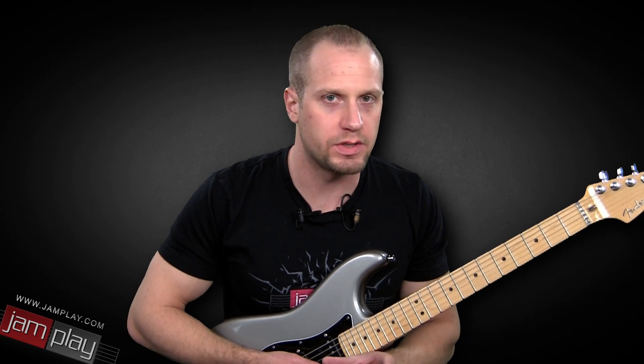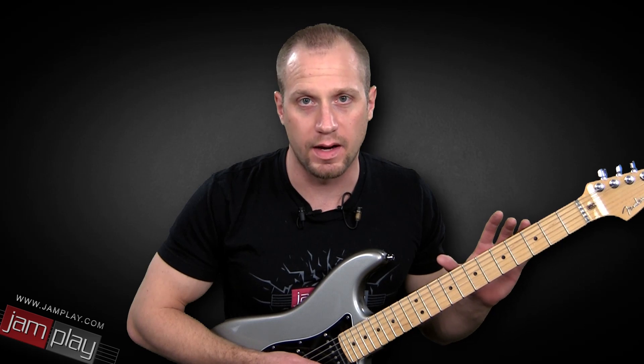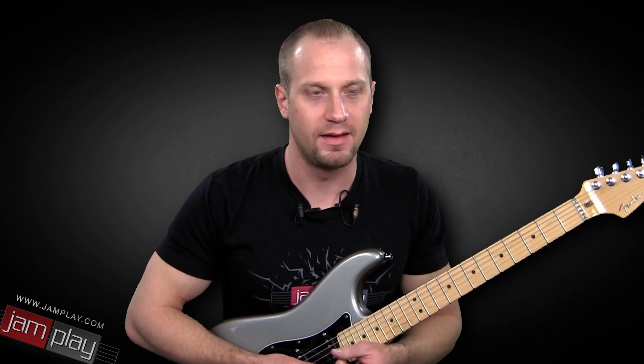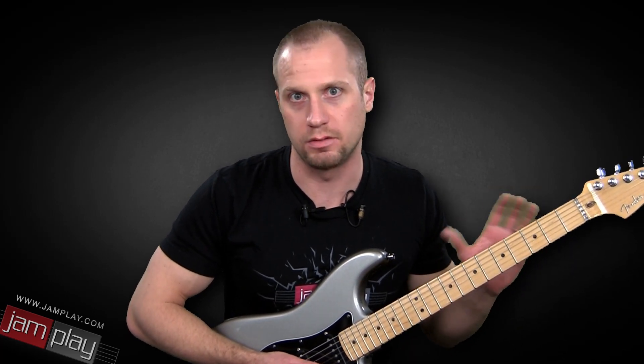I should mention that I am tuned to E standard, even though Stevie Ray Vaughan generally tunes down to E flat. It always bugs me when I'm learning licks and I have to retune my guitar just to learn something and then tune it back up. So you're more than welcome to tune down to E flat and practice it, but we are going to stay in E standard for these two lessons.